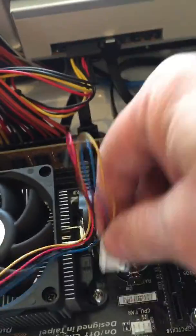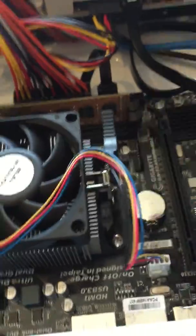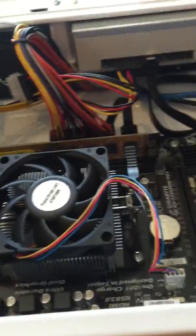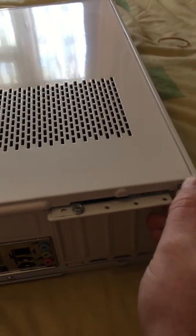And that wire back on there — that's done. All you do is slide the top back on and put the two screws back in.